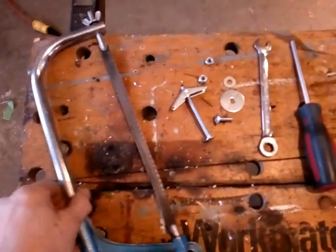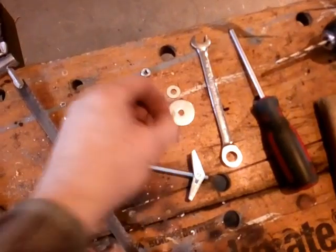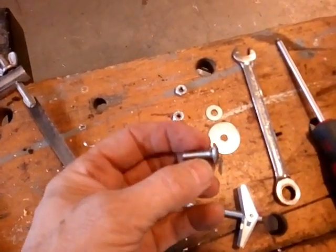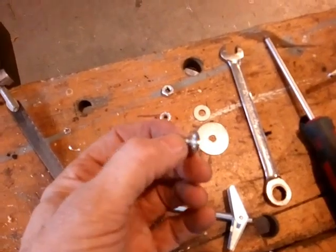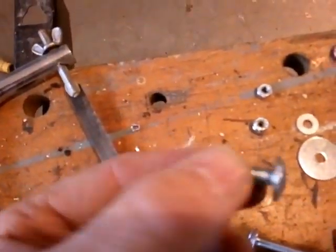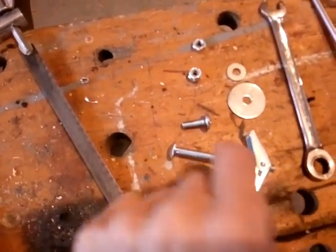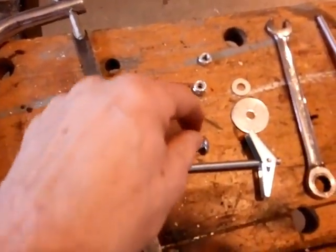You need a hacksaw, and the hacksaw is to cut — in my case, I couldn't find a flat, very large head, one-quarter-twenty bolt like this. This is three-quarter inch long. Sometimes they call them truss heads. I couldn't find any, but I could find these, which are called toggle bolts, and this is three inches long. So all I did is cut it down using a hacksaw in a vise. It was very easy to do.